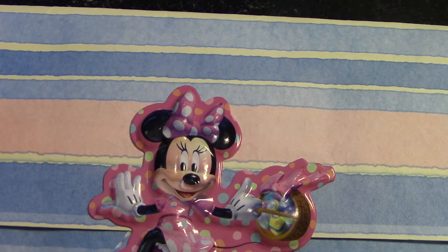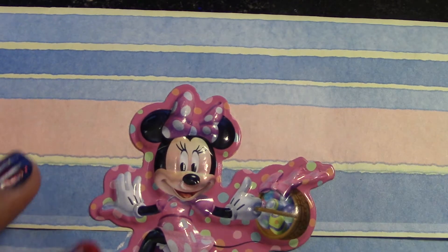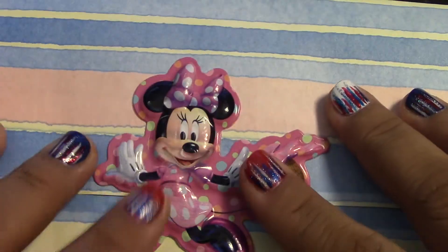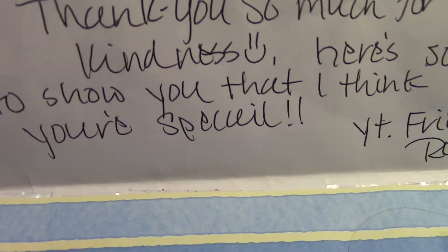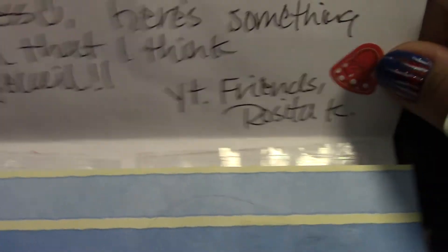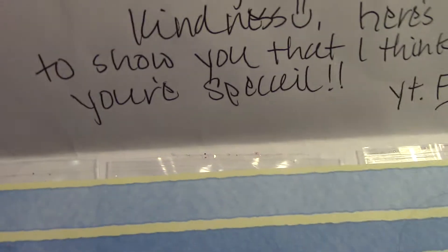She said she would send me some 3D nail art in exchange for the mold and stuff. It came on this really cute paper with a little Minnie Mouse sticker, and inside it reads: 'Hi Kiana, thank you so much for your kindness. Here's something to show you that I think you're special. YouTube friends, Rosita K.' Thank you for that — and that cute little Minnie Mouse sticker!